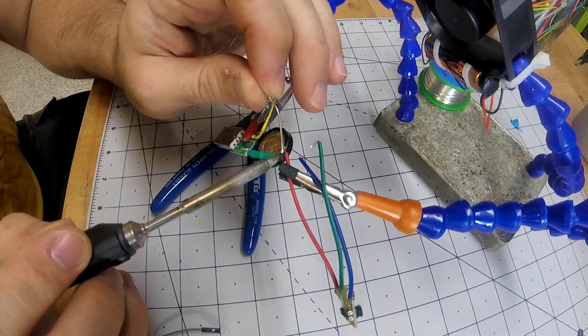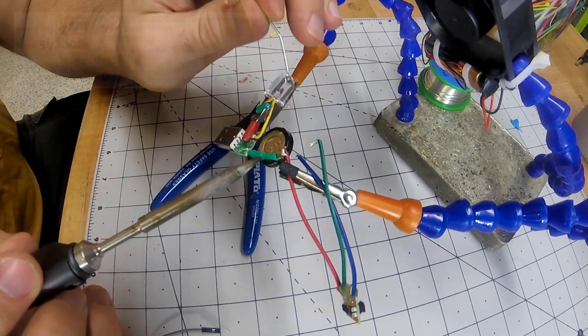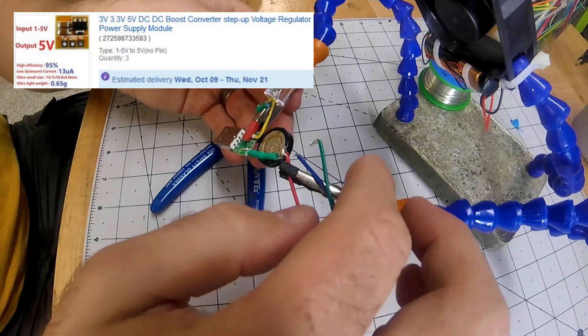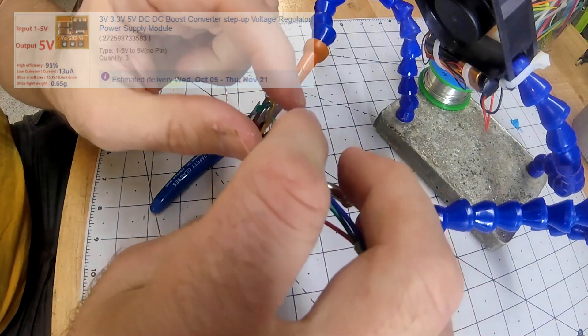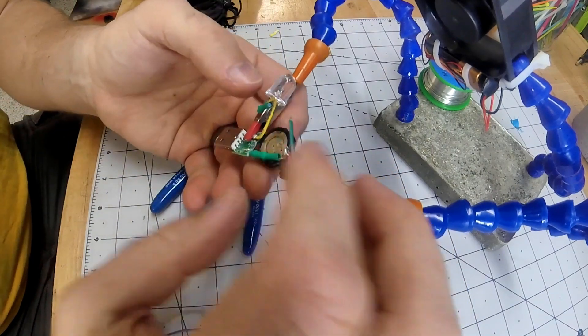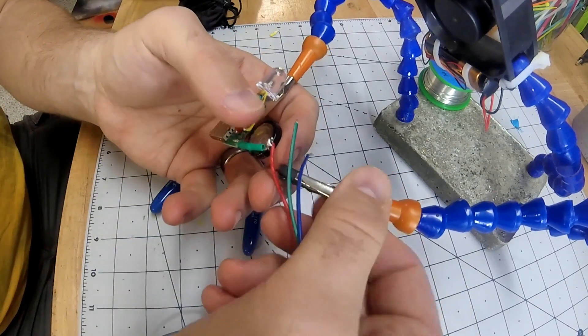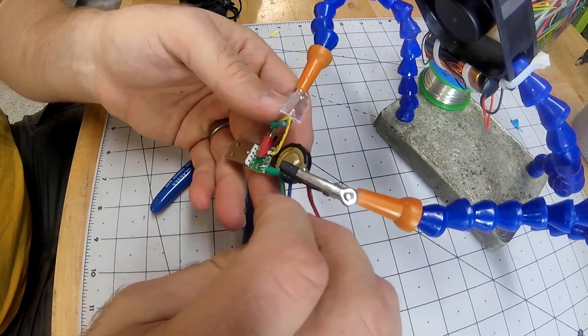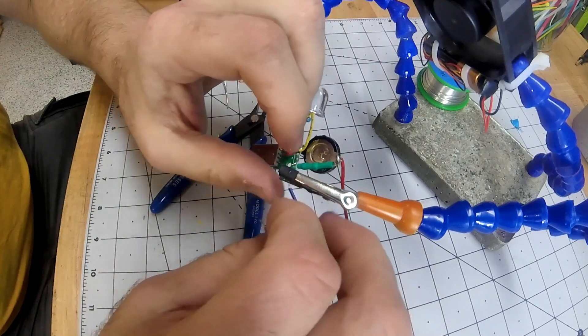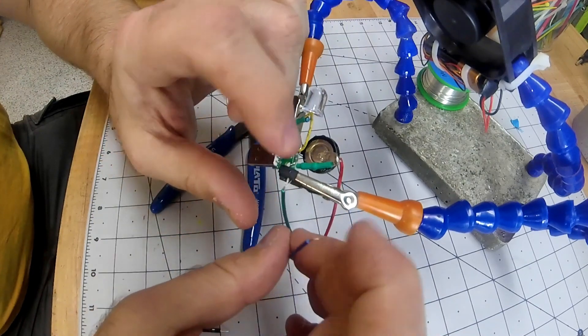After initially posting this on Twitter, somebody suggested using a constant 5 volt voltage regulator so it would stay at the same light level throughout the whole discharge of the capacitor. This did work — it kept it really bright the whole time — but after about two and a half minutes it just went from almost full brightness to nothing.